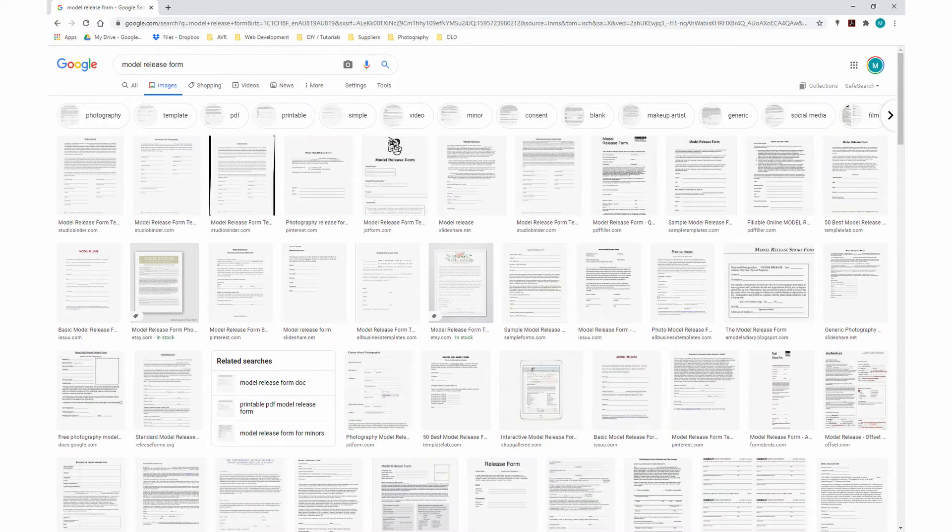For everyone else, a release form protects you from a model changing their mind about letting you use the images, or demanding additional payment months after the shoot has taken place. Every country, and in some instances every state, has slightly different laws, so there is no one-size-fits-all release form. This is important because countless release forms are available for download online, and many photographers just download the one they like the look of best. Unless the release form complies with your local and state laws, it is not worth the paper it's printed on.